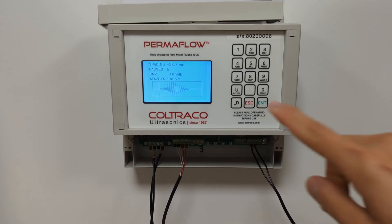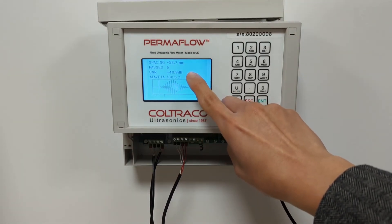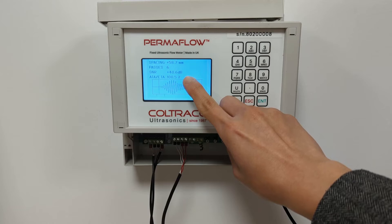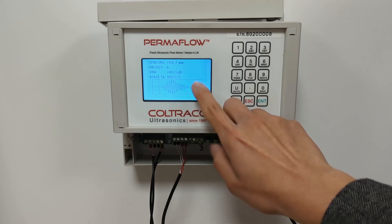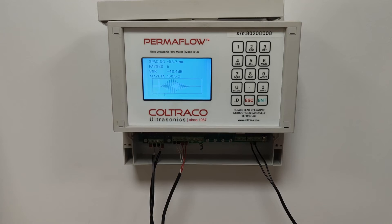Once the sensors are installed correctly, you will see that the SNR should be at least 26dB or above — the higher the better. Your ETA should be as close as possible to 100%, with a leeway of about 3% that is allowable. Next, check that your waveform or graph looks like this image here. This means that you have a good and accurate installation, which allows your final measurement to be accurate.